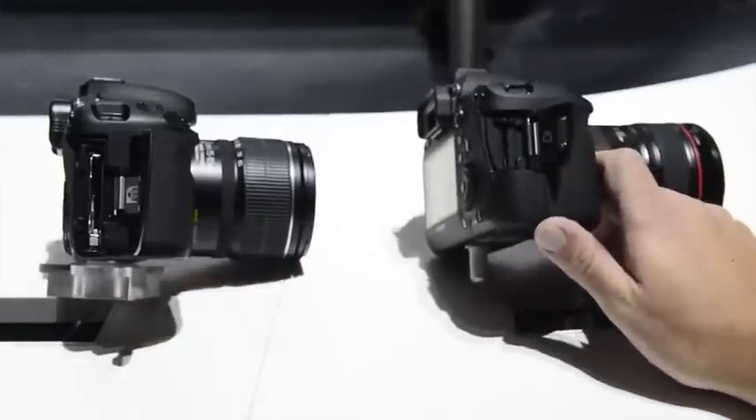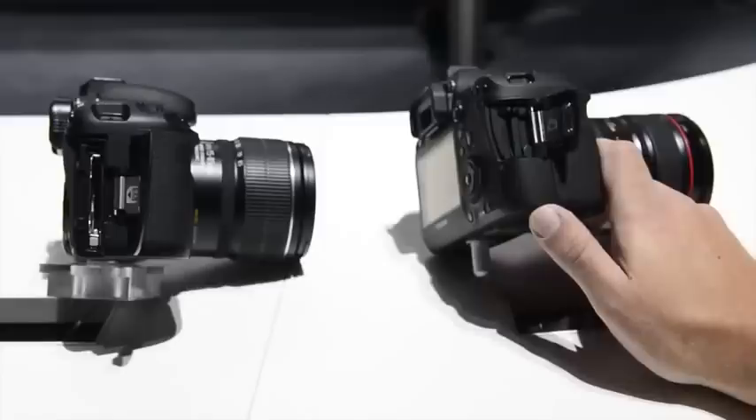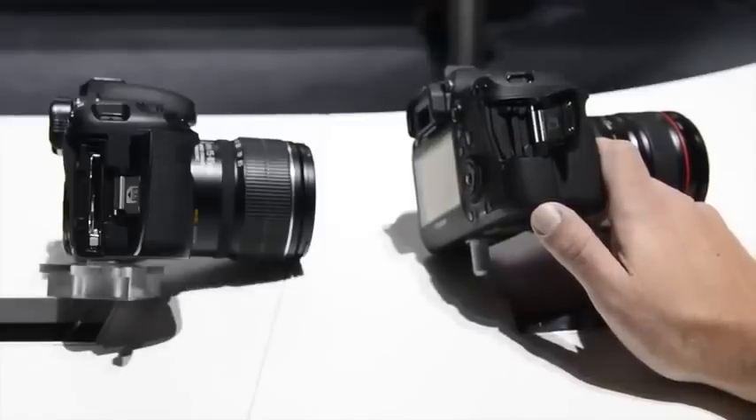Surprisingly, the 6D is rocking a single SD card, whereas the 7D had a single compact flash. So neither of them have dual slots, which their Nikon counterparts do both have.